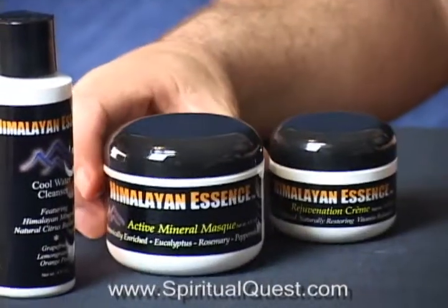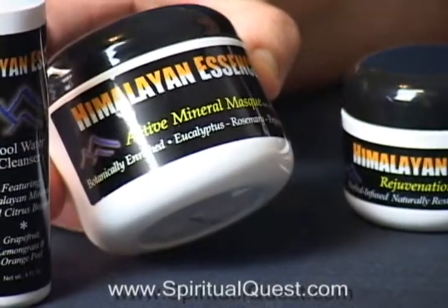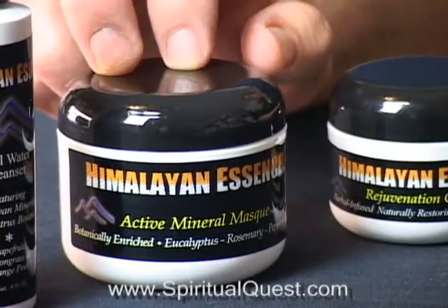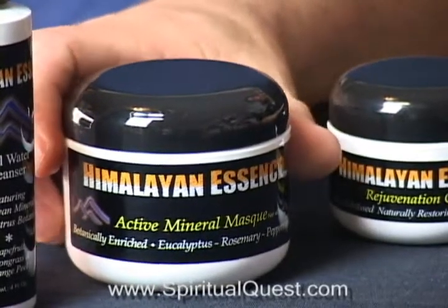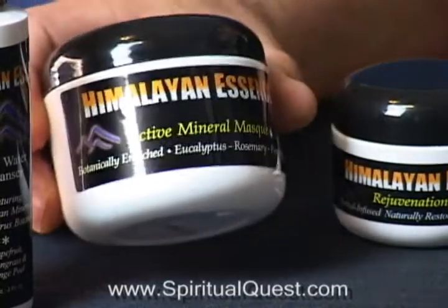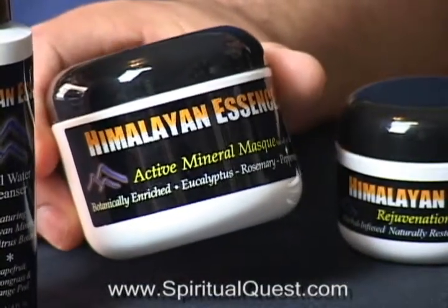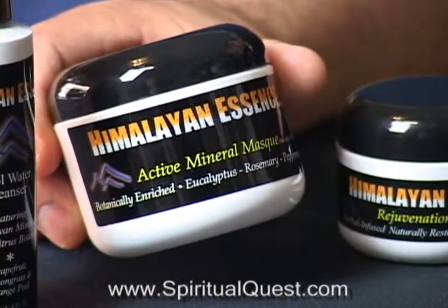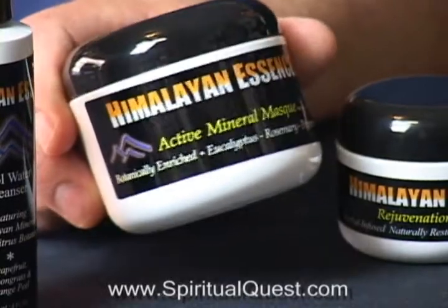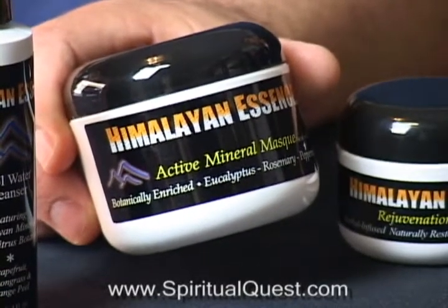Next, you have the Himalayan Essence Active Mask. We call it an active mask because it has rosemary, eucalyptus, and peppermint mixed with Himalayan salt and pure calcium bentonite clay on a pharmaceutical grade. This dries on the face, it's got a nice tightening quality, but it pulls out deep soot and dirt from the pores. It's got a very relaxing, active feel to it. The peppermint, eucalyptus, and rosemary you will feel work on your face.